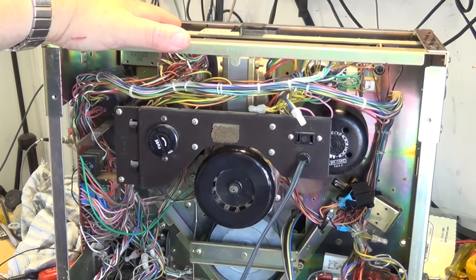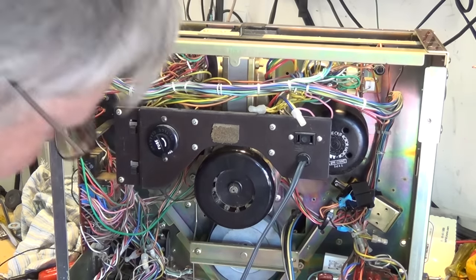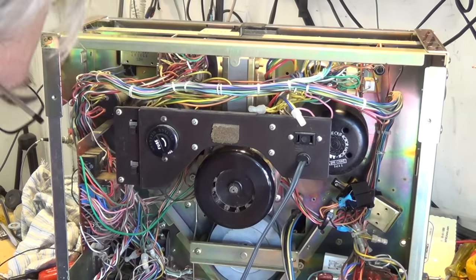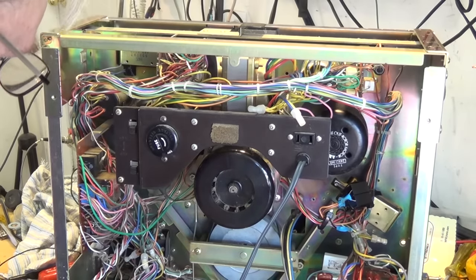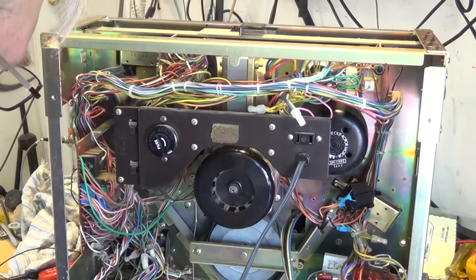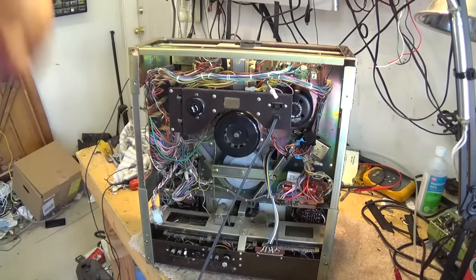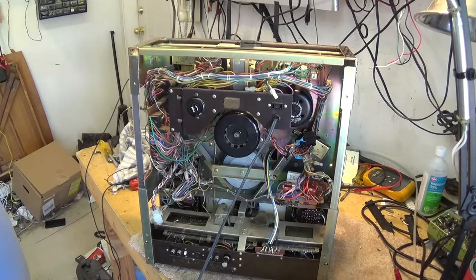I'm still looking for that auto stop lever. I went back and reviewed the footage, and when I went to spool the tape up it actually flipped in and fell into the mechanism, but I have yet to find it. I'm looking through this thing — it's not down in here where I expect to see it. If there's a metal bar lying in there, it's going to cause a short at some point.